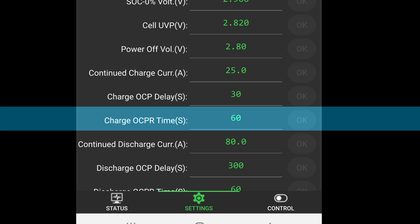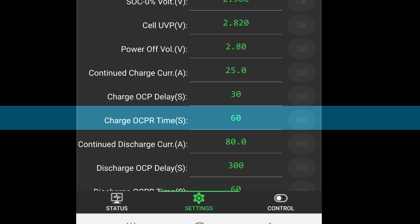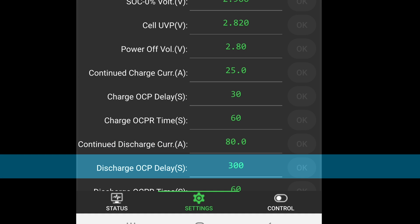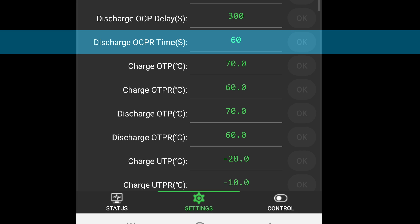Charge OCPR Time (second) — charge overcurrent protection recovery time — this represents the duration from when the charger detects an overcurrent situation and cuts off the output to when it resumes normal charging. Do not set it too short, as this may restart charging before the overcurrent issue is resolved; and do not set it too long, as this can excessively prolong the charging duration. Continued discharge current (ampere) — set the limit for continuous discharge current. Discharge OCP Delay (second) — discharge overcurrent protection delay time — the time the BMS waits after detecting a discharge current exceeding the set value before cutting off the output. Discharge OCPR Time (second) — discharge overcurrent protection recovery time — the duration from when the BMS detects a discharge overcurrent to when it allows normal discharge again.